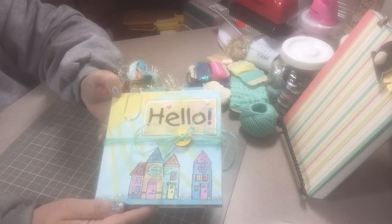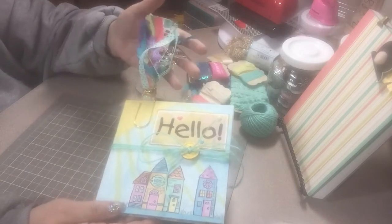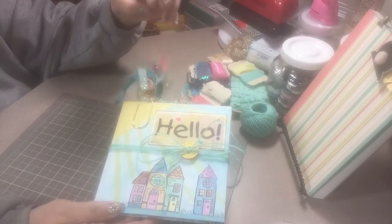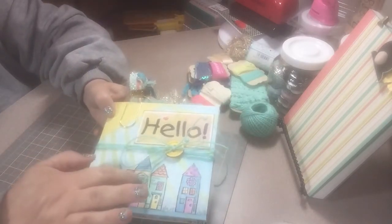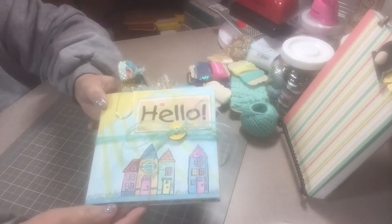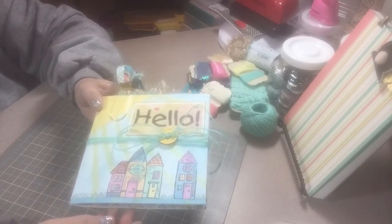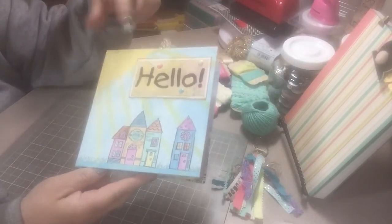I use a lot of project life cards as my flips, and I made this tassel as you can see here. I'm gonna open it up, take the twine and the little button off and open it up so you can see it. I also have a flip-through posted on Instagram so you can check it out there as well.